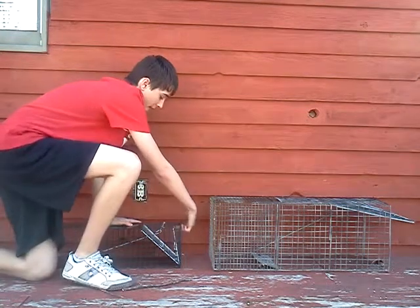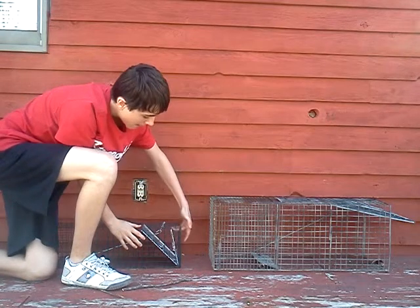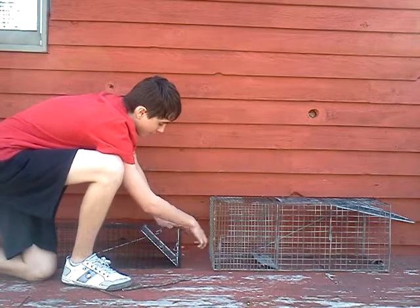The only way to open it is from the outside. If you push this right here back, then from the bottom lift the door up, and there you go — you can set it again or whatever.